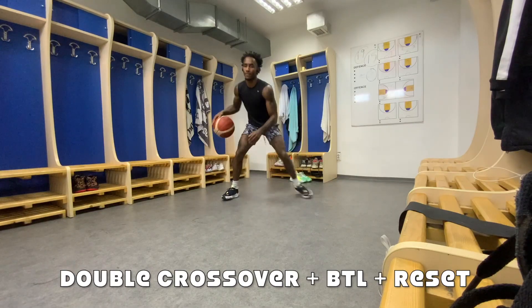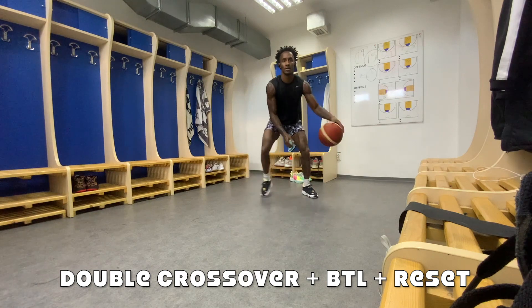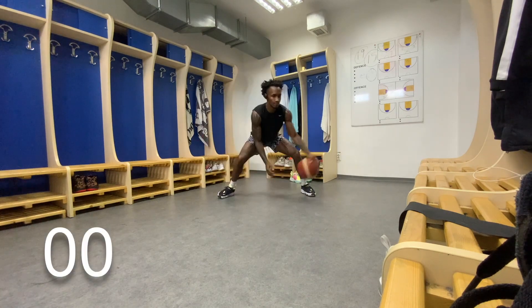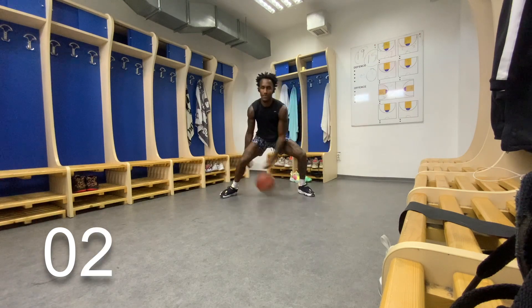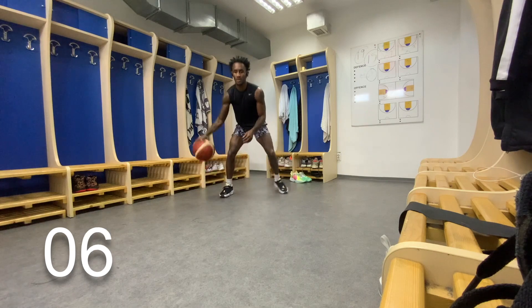Let's switch. Double cross to a between-the-legs with a reset dribble. Take the double cross, I want you to step wide whichever way you're double crossing. Go between the legs, keep your feet planted. And with that reset dribble, you can stand all the way back up and relax. And then we're right back to it.